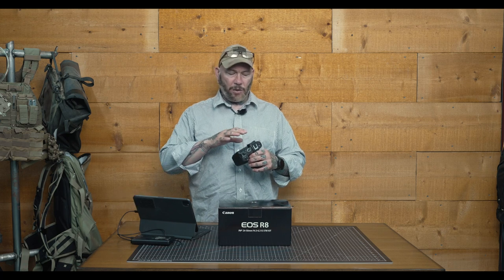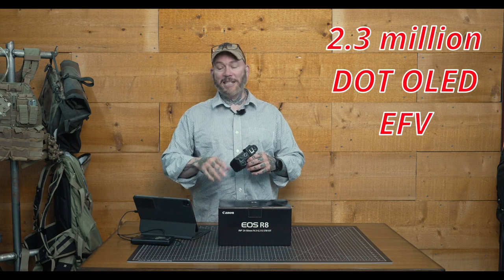When we look at the EVF, it's a 2.36 million dot OLED EVF, which is standard for a camera in this price range. Is it bad? No. Is it the R6 Mark II or even the Sony a7R5? Absolutely not. Again, this is an entry-level full-frame camera. I did find it to have good eye relief, the diopter worked very well, and there was no eye strain. EVF technology has definitely come a long way. This does have 120 megahertz on the refresh rate, which is really nice — not long ago we saw it at 60, and only on flagships did they offer 120.